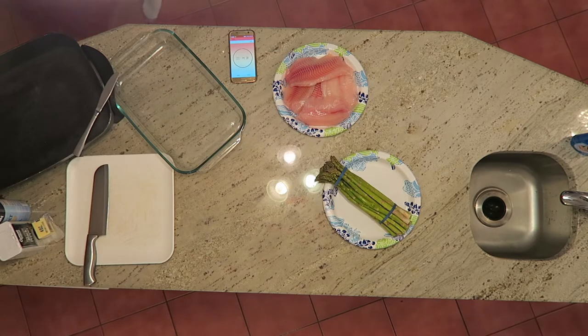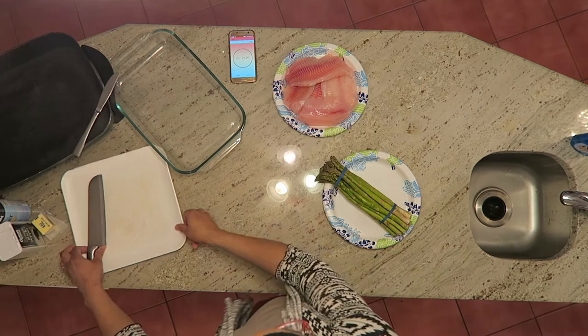I'll be preparing fish to go along with the asparagus and the sweet potatoes. I'll be frying it right in the skillet.